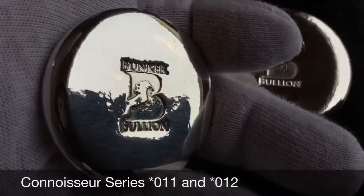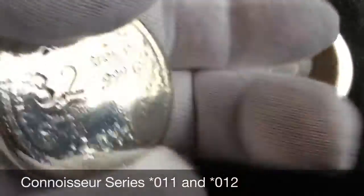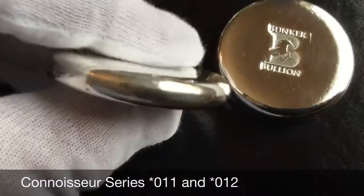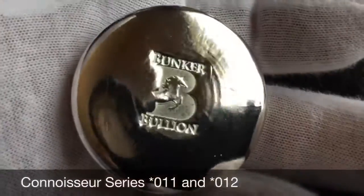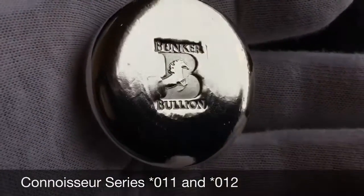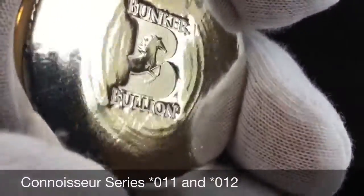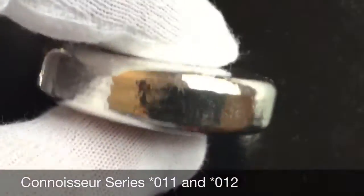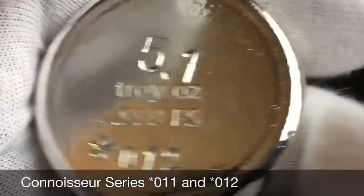These first two are part of the Connoisseur Series, so they have the star privy and a number within that series. This one is number 011, 3.2 ounces, and this one here is 012 — 5.1 ounces on the larger size. You can get those nice circles and texture as it cools, nice and chunky.